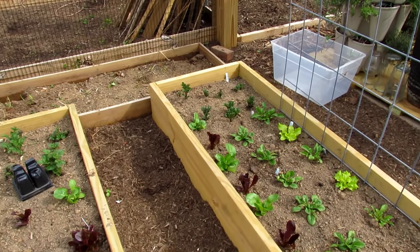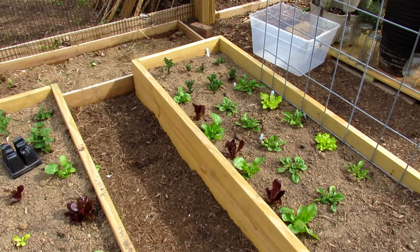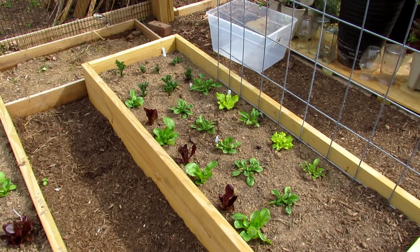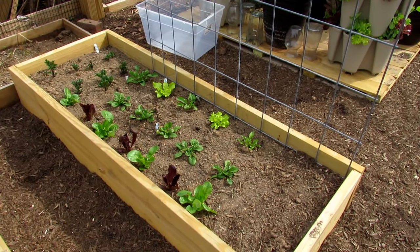So determinate variety vs. indeterminate type potatoes. A good example - don't quote me - but Red Pontiac and Yukon Gold are great determinate type potatoes for your garden.